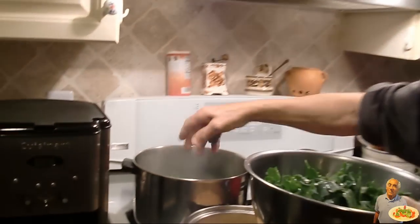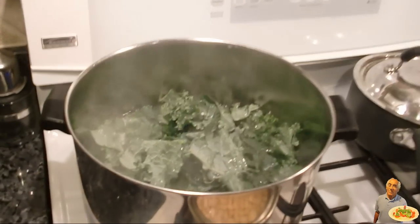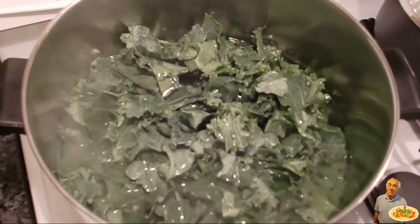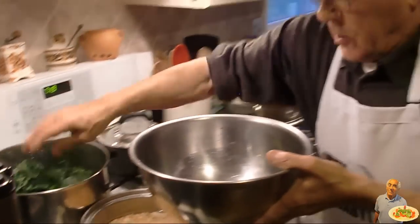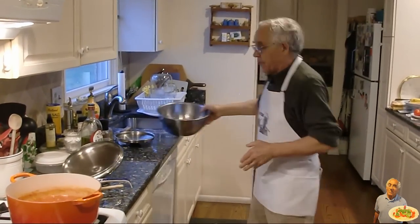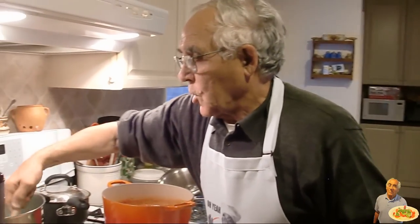And we put the water. Like 12 minutes, this has been ready. After we take it out, we mix it with the beans and with the sauce. And we leave it cook for another half hour.